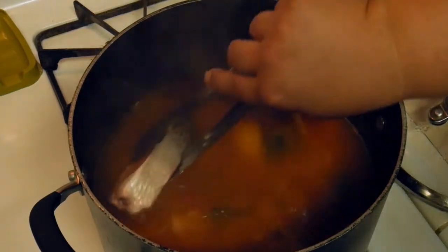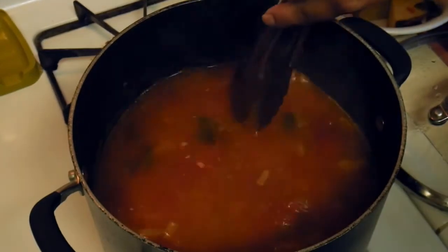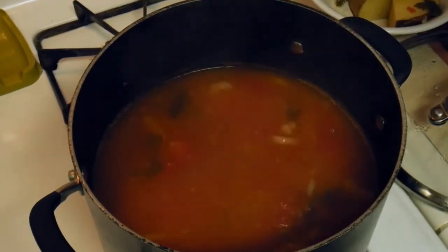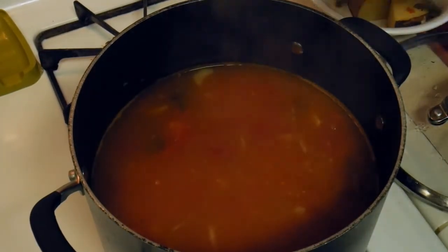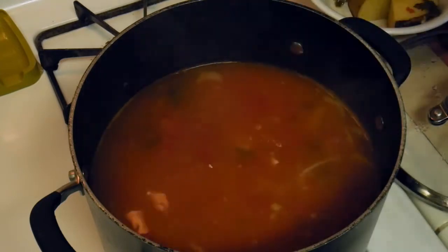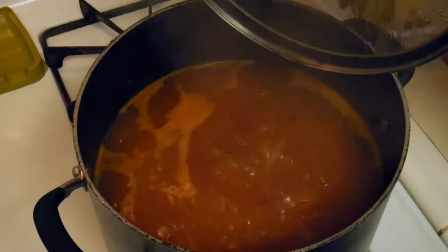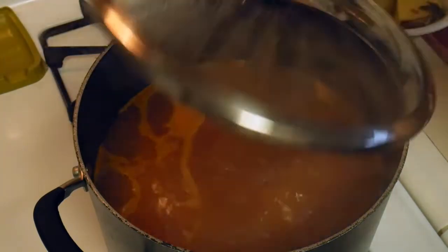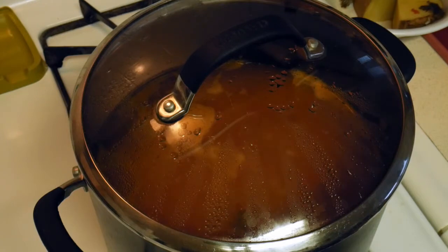I'm going to put our salmon steaks in there and let them cook for a little bit. Our fish is ready, so we're going to go ahead and turn the heat off and keep everything covered and warm. We're going to start working on the French bread and the rouille.